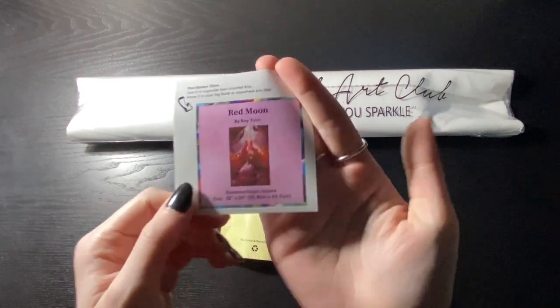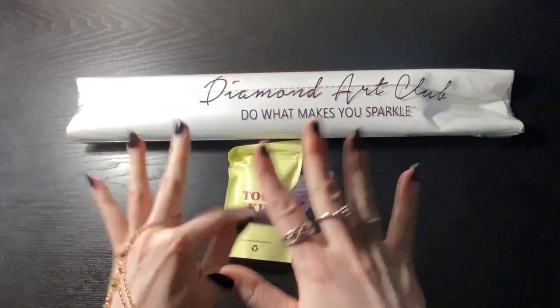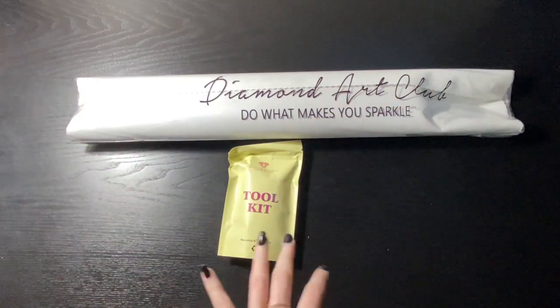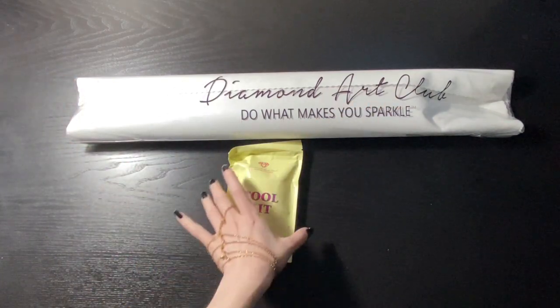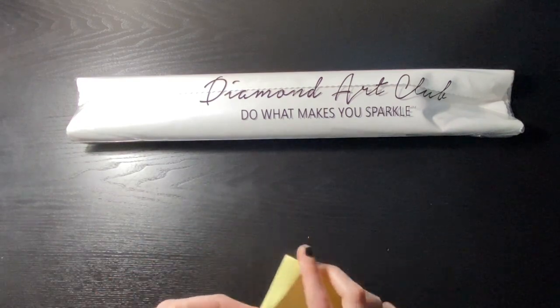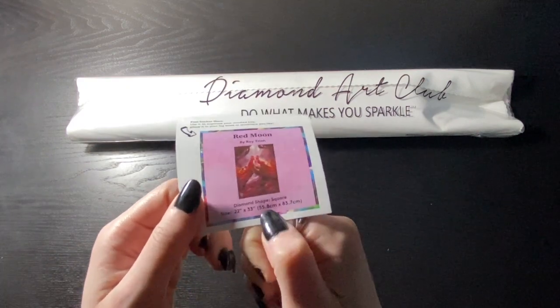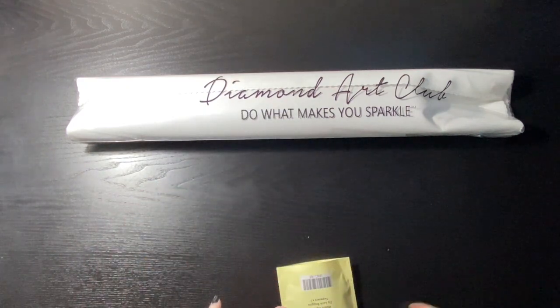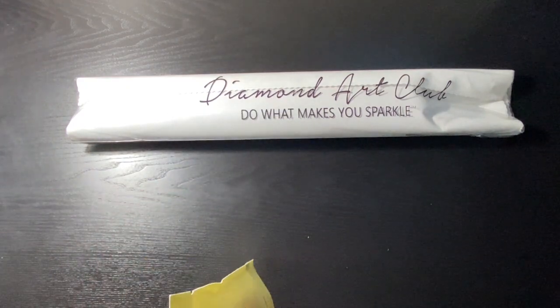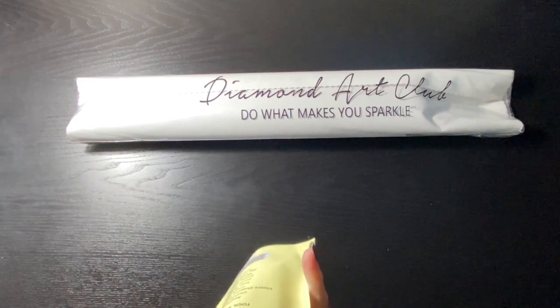Some people put this on the side of the box. I tend to use these on top of my Elizabeth Ward to kind of decorate it. Oh, I didn't even mention — Red Moon is 55.8 by 83.7, so a nice medium-sized painting depending on how you look at it.